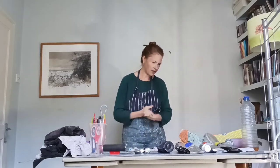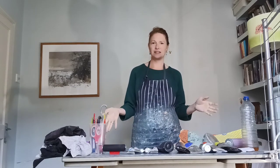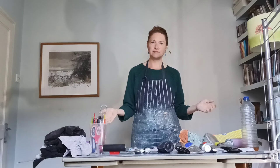Most of these things can be bought really easily or found in your home. So that's it — you're all ready to print at home.